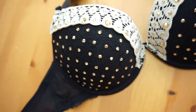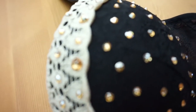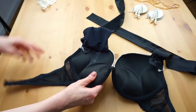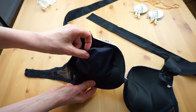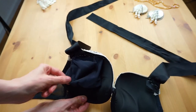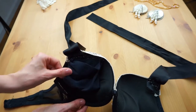Yes, it is a normal H&M bra and I will explain you step by step what I did to pimp it. The first thing was this little pocket here. I just took the rest of a fabric and I did this pocket which I sewed here. Very simple.